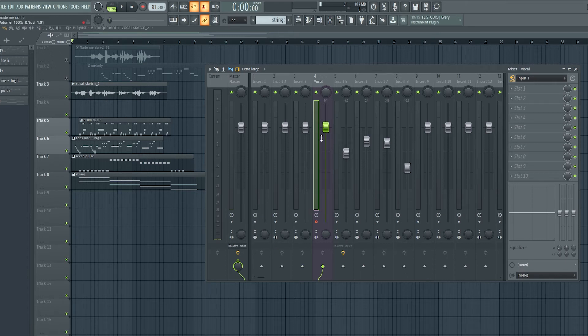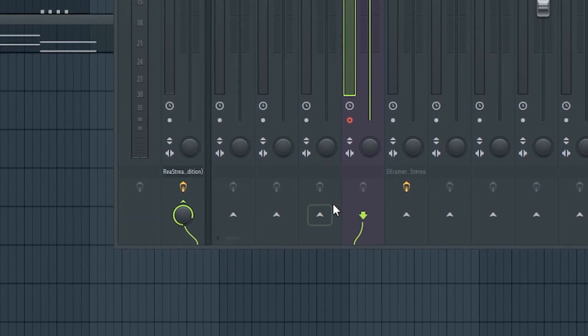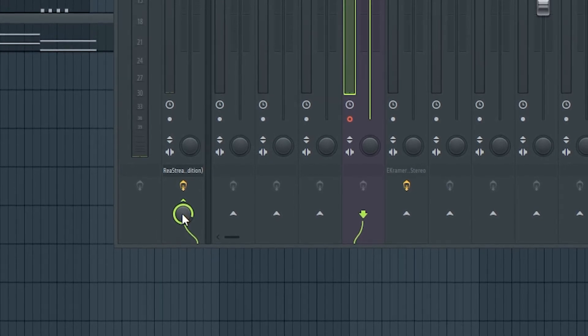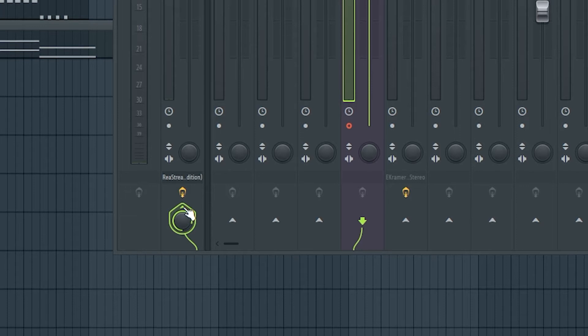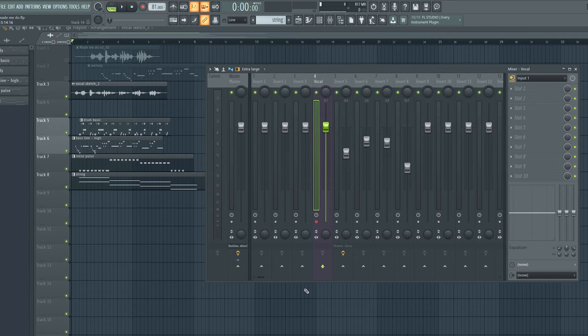To do this, look at the channel you've set up to record your vocals on — where you have your audio interface coming in and the record option selected. At the very bottom of that channel you will see a green chord going from that mixer track out to the master channel. Click on the track you are recording on and follow that green chord back to the master channel. When you left-click on it, it breaks that connection and you won't see the green line between those two things anymore. That has pulled the mixer track out of the master mix so you're not hearing it there.